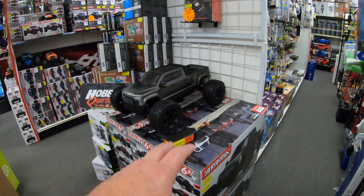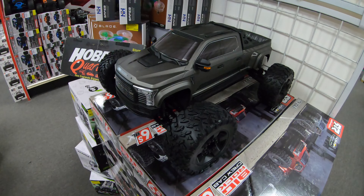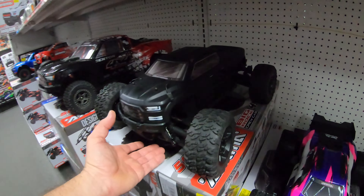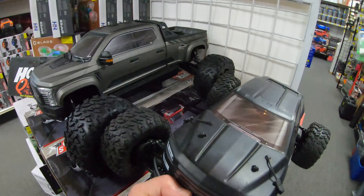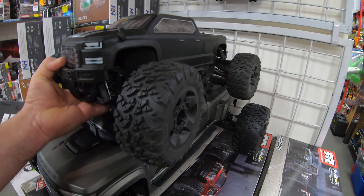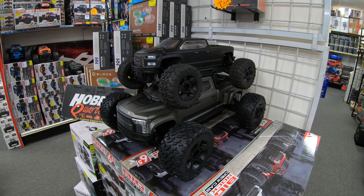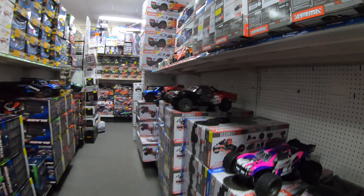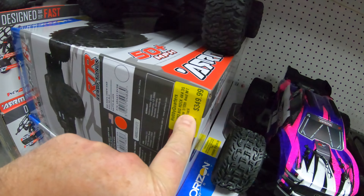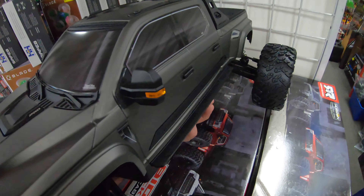We've just been walking through the shop, talking with people and checking out some stuff, but we are here to check out this Arrma Big Rock Crew Cab 6s - comes from this bad larry right here. Three forty-nine ninety-nine, six ninety-nine ninety-nine. We're gonna grab this and bring it over to the counter.